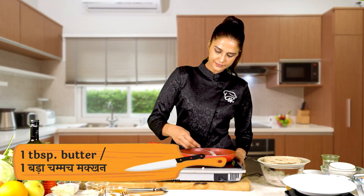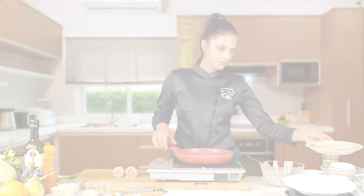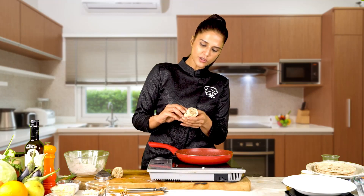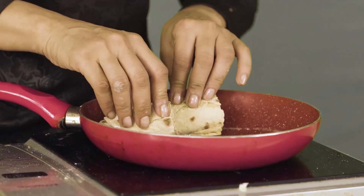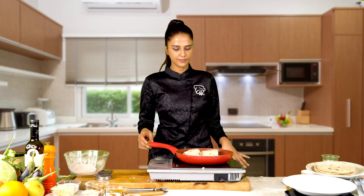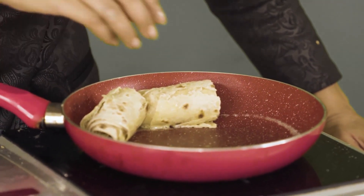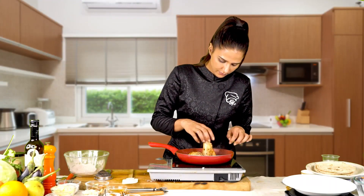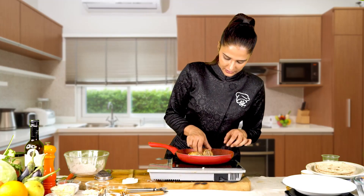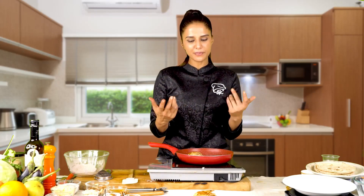We will add butter to the pan and roll it with cinnamon roti. Now we will add it to the pan and serve it. If you want, wrap it in foil.